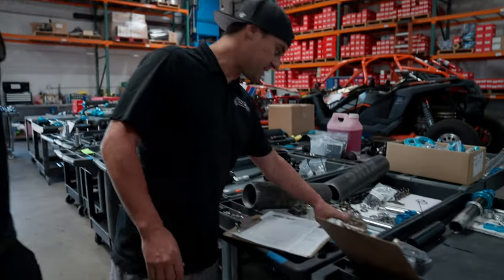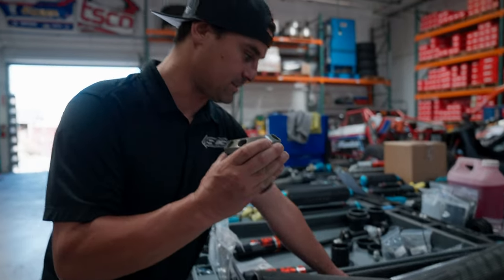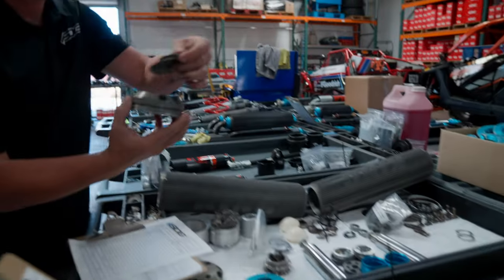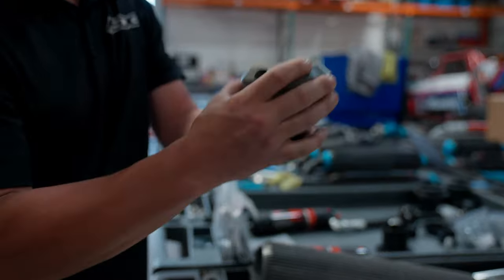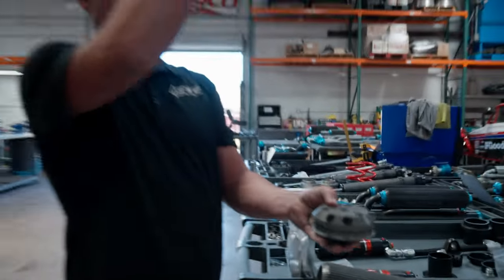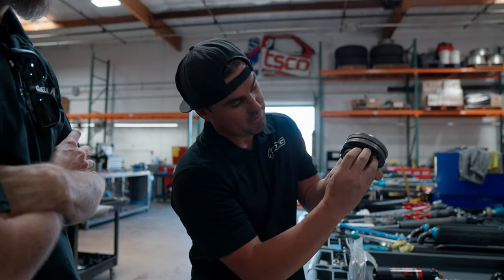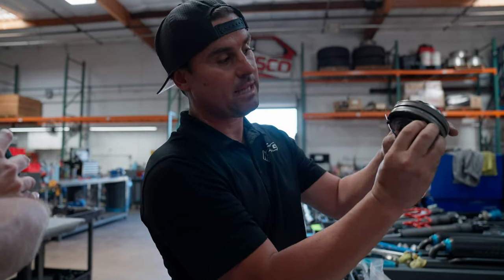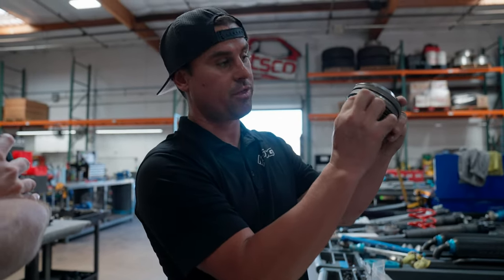First of all, what is a shock and how does it work? All it's doing is manipulating the oil that goes through a piston and valve. There's a piston on the shaft of a shock inside the body going up and down, encapsulated in fluid. There's a valve stack on both sides of the shock, and as the fluid comes through it's bending a shim — they call it the fulcrum of the shim stack — and we manipulate the flow with thicker or thinner shims.